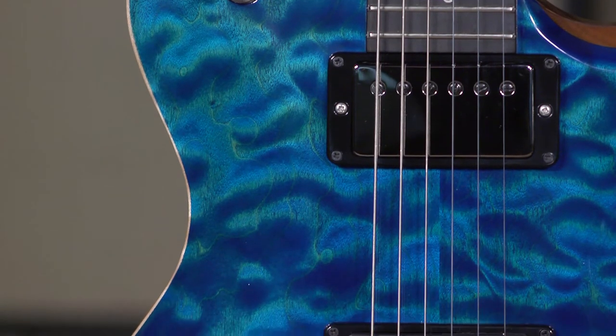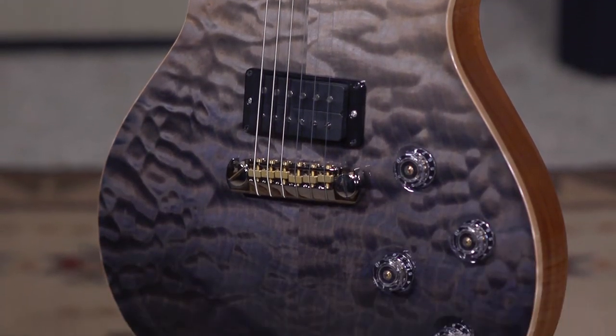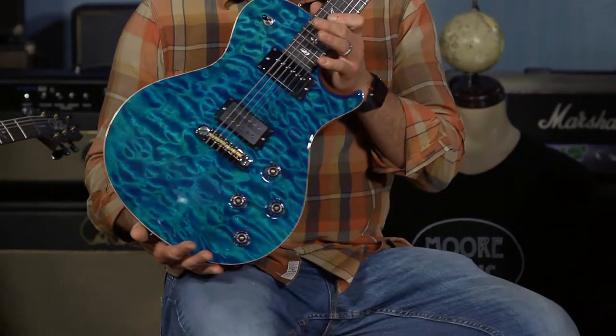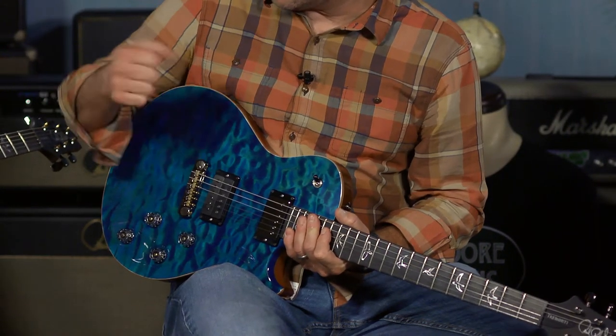We did a run similar to this last year that was very successful, so we thought let's do it again but make it better. More Tremontes. People love them. This run consists of 10 guitars — five are quilt, such as these, and five are flame. The quilts come with adjustable stop tails and the flames come with the tremolo.